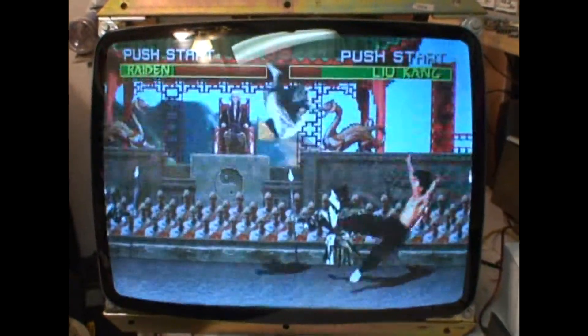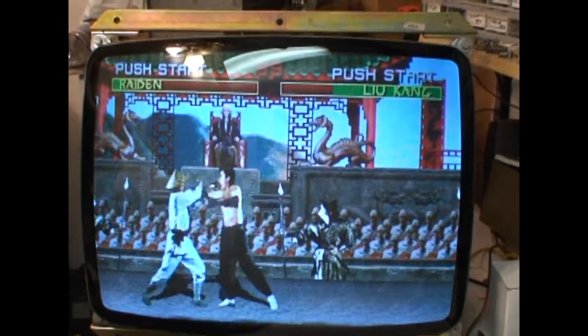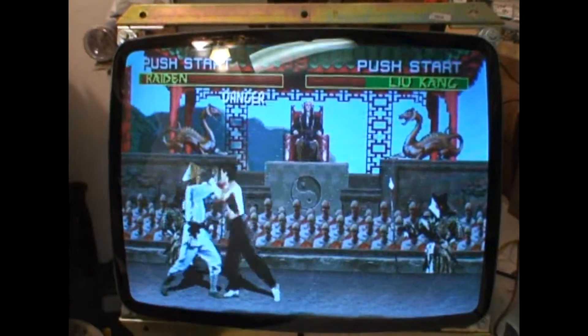Hi! Welcome to the Arcade Buffet. We have another U2000 25 inch repair. This one was for Jeff S. off of my website.